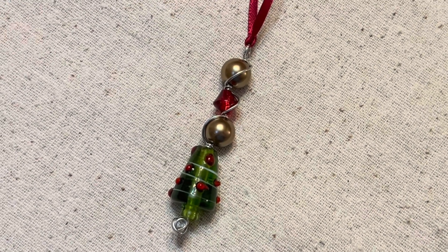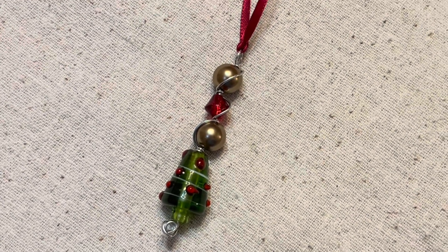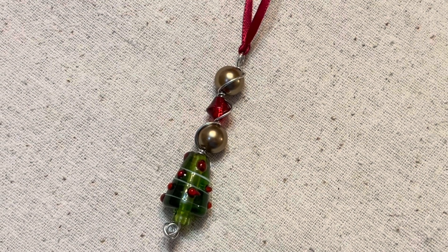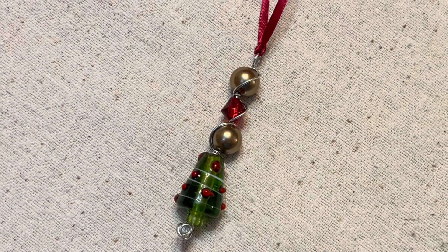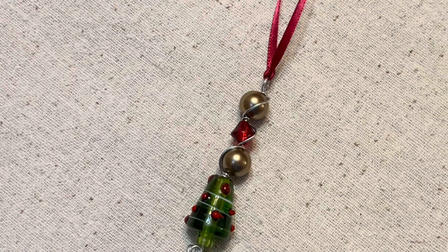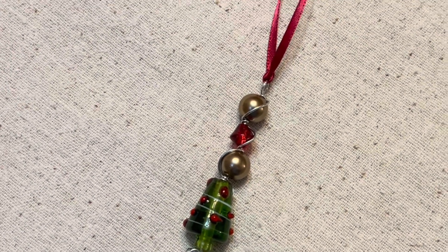Hello everybody, this is Terri Jeanette with the Tapping Flamingo. Today's video is all about the Pirate Pretties Jewelry Challenge — the monthly double color jewelry collaboration challenge, actually.